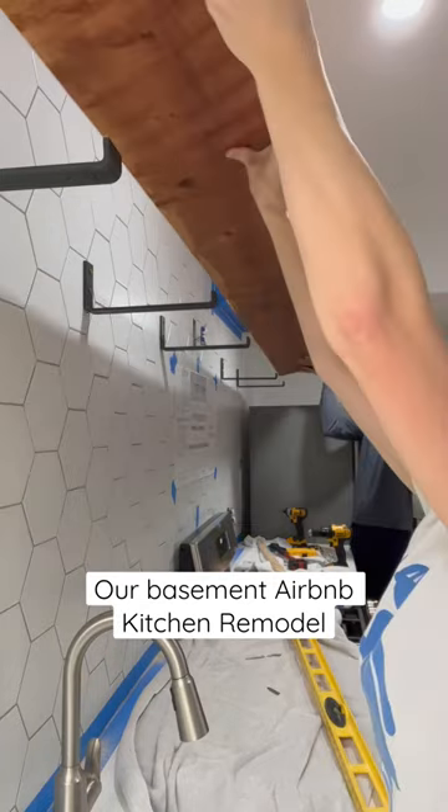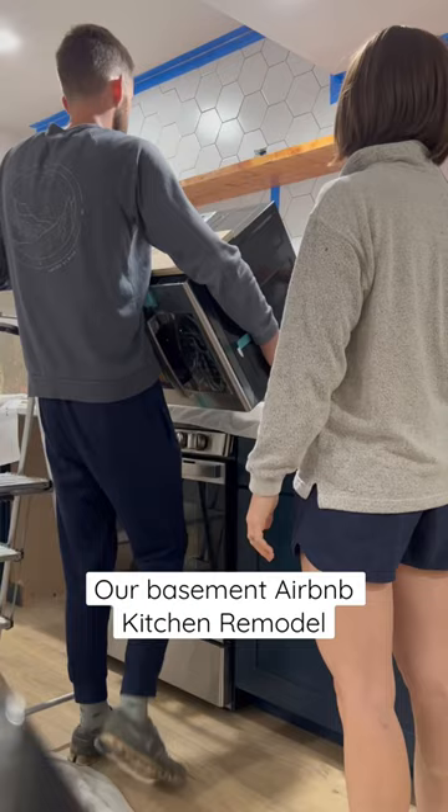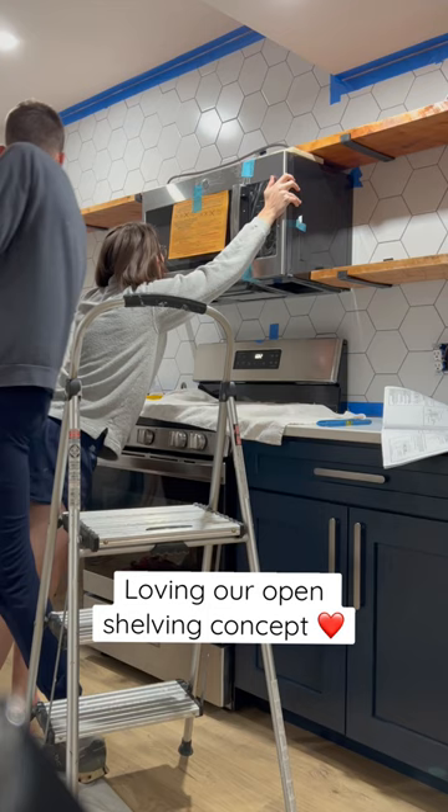Typically, you have a recirculating microwave within your upper cabinet, but since we chose not to do upper kitchen cabinets, there's not anything for the microwave to hold on to. We had to come up with some type of idea that would support the microwave, but also still allow it to be a recirculating microwave and also have the open shelving look that we still wanted.